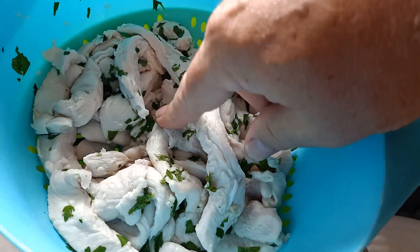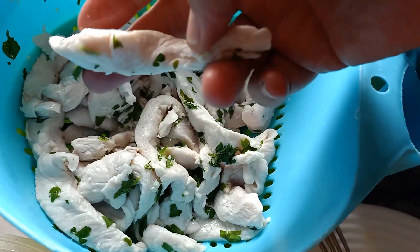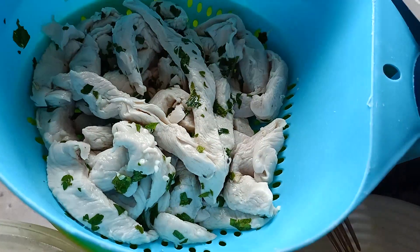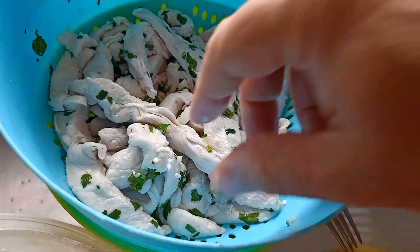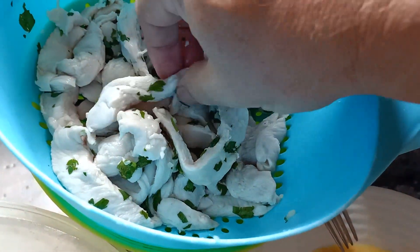Vamos a trocear dos pesugas de pollo, las he tenido el día anterior en el zumo de limón, un poquito de perejil y ajito picado con su sal. La he dejado macerando toda la noche. El día siguiente, ahora lo que vamos a hacer, ya como tiene su sal, tiene su limón, tiene su ajito, tiene su perejil, la vamos a pasar por harina.